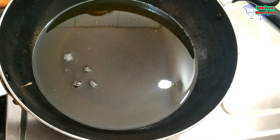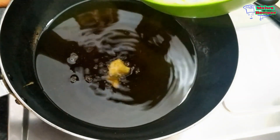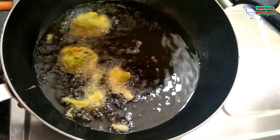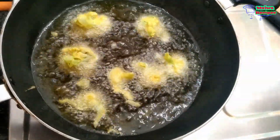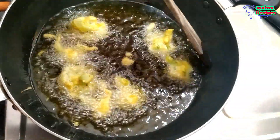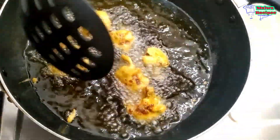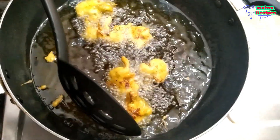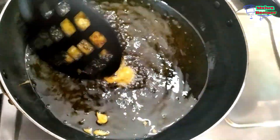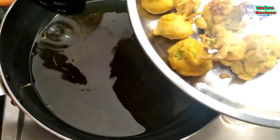Now we will dip the gobi pieces in our batter and put them in the pan. We will mix the gobi well in the batter and put them in the pan to fry. We will fry them in the pan until done.